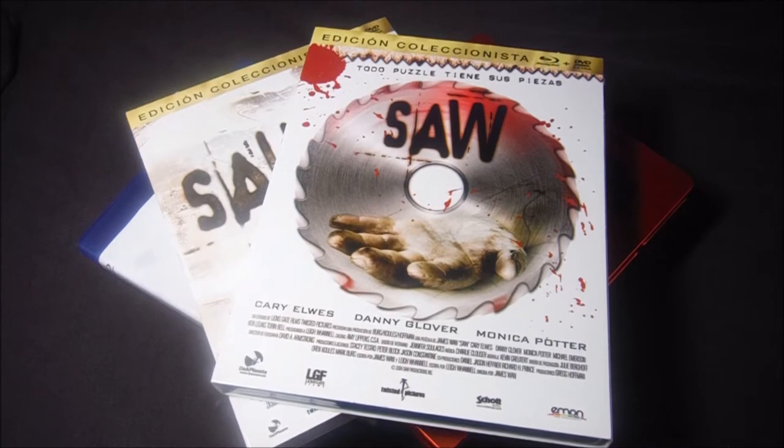Hoy tenemos la saga SAO, y con las pocas ediciones que tenemos aquí, ya que las que tenemos son de Emon y las que faltan son de Disney y no las quiere editar. Así vamos en este país. Empezamos con el unboxing.